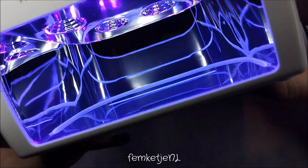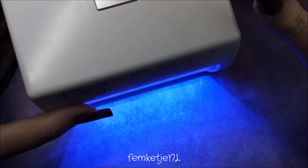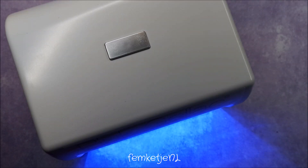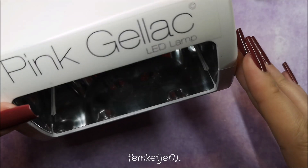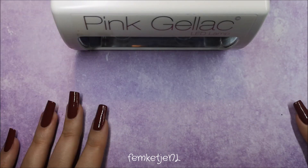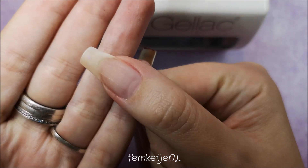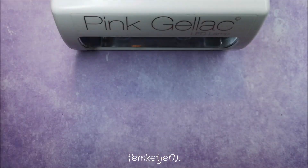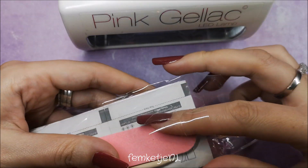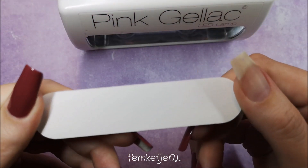I also use this lamp with other brands — like Laguna Moon and Venalisa gels — and they all work great with it. Even though there are just four LED bulbs inside, it's a powerful little lamp. It beeps at 30 seconds, which is convenient because brands like Laguna Moon and Madam Glam cure in just 30 seconds, while Pink Gel Lock itself cures in 60 seconds. The lamp shuts off automatically after a full minute, so once the light is completely off you know your gel layer is cured.